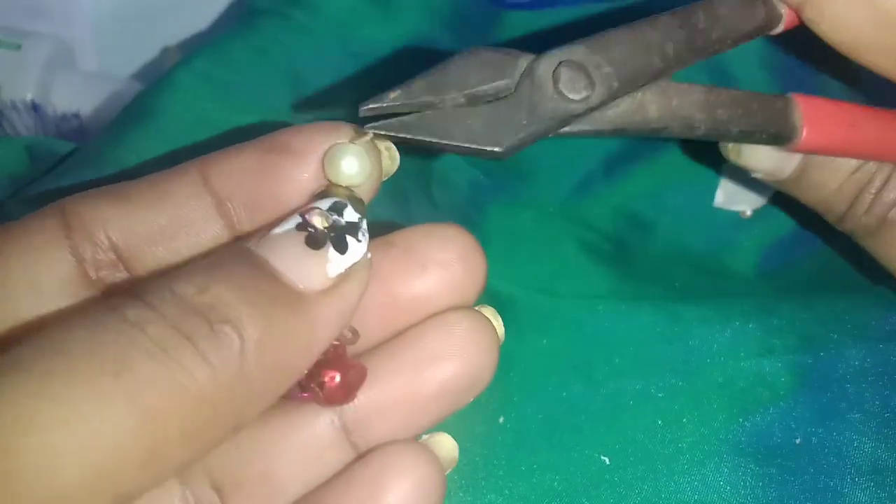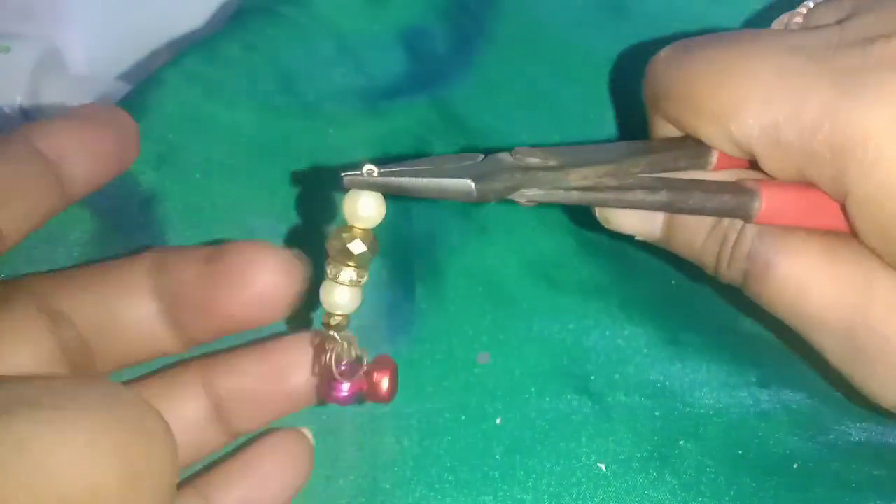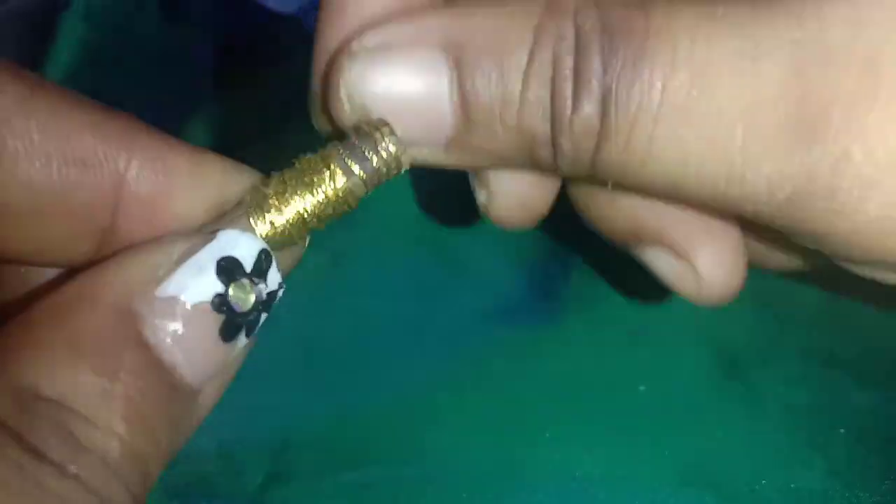Twist the piece and roll the piece. Roll the circle and the bead is tight and loose. Twist the piece. I am going to cut the wood and hook finish. I am going to cut it in the tip, I am going to cut it tight, I am going to cut the gold.